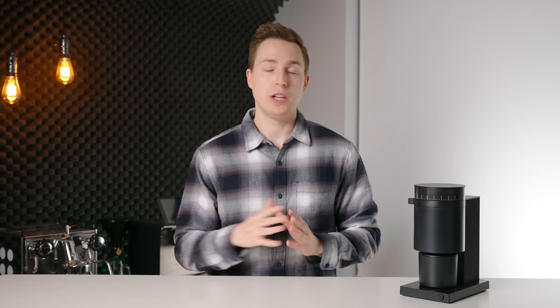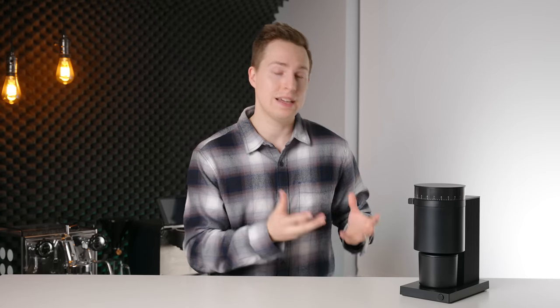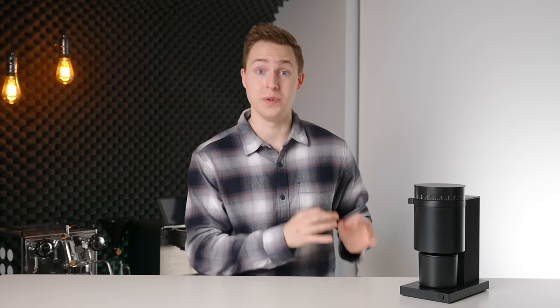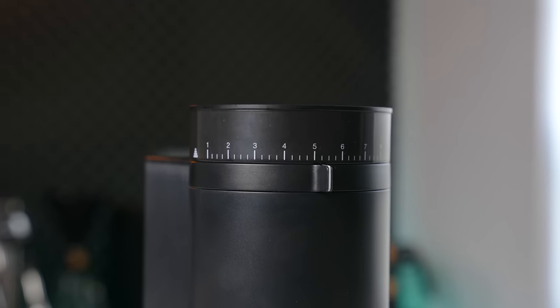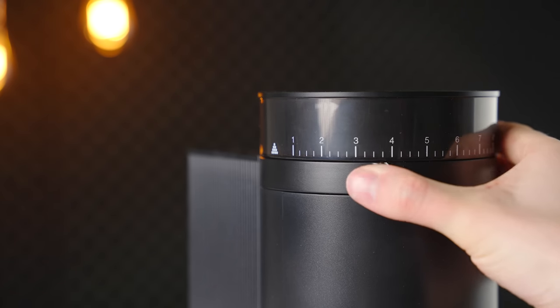The one area where Fellow completely flew the coop in terms of ease of use and design is in the grind adjustment. For the life of me, I cannot understand why they set it up in the way they did. On the outside of the grinder, there are 41 individual grind steps — so far, so good. However, for dialing in espresso, these steps are slightly too large. One step will give you a 20-second shot, while the next finer might give a 35-second shot.